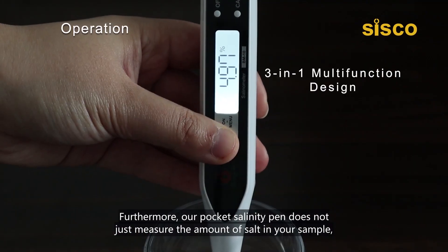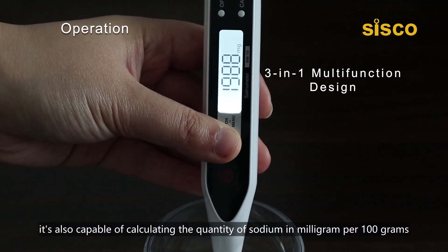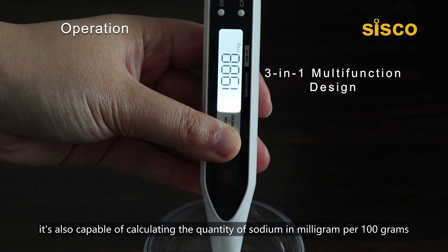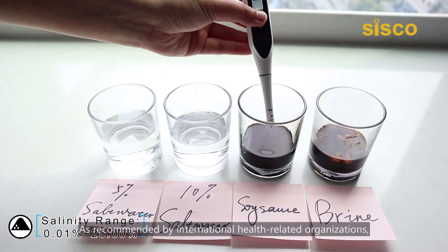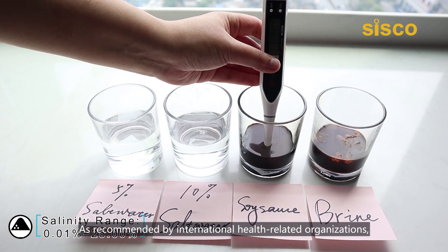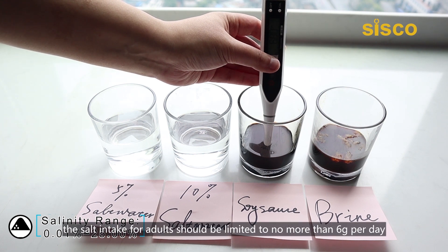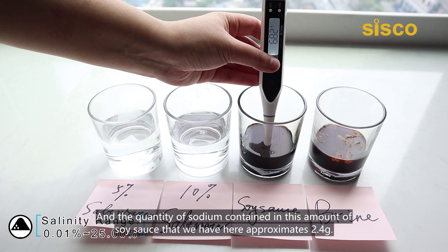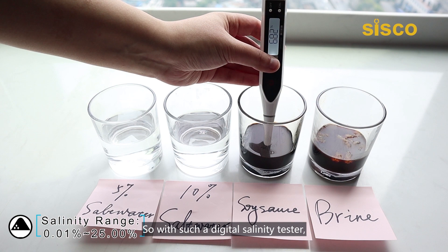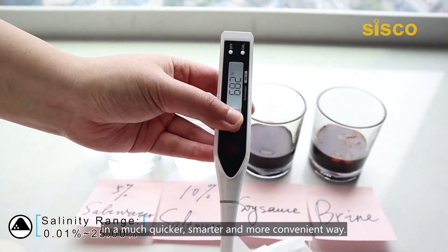Furthermore, our pocket salinity pen does not just measure the amount of salt in your sample. It's also capable of calculating the quantity of sodium in mg per 100 grams to give you an intuitive insight into how much sodium you're about to take in for a day. As recommended by international health-related organizations, the salt intake for adults should be limited to no more than 6 grams per day — that's equal to 2.4 grams of sodium per day. And the quantity of sodium contained in this amount of soy sauce that we have here approximates 2.4 grams. So with such a digital salinity tester, you can get your daily salt intake well in hand in a much quicker, smarter, and more convenient way.